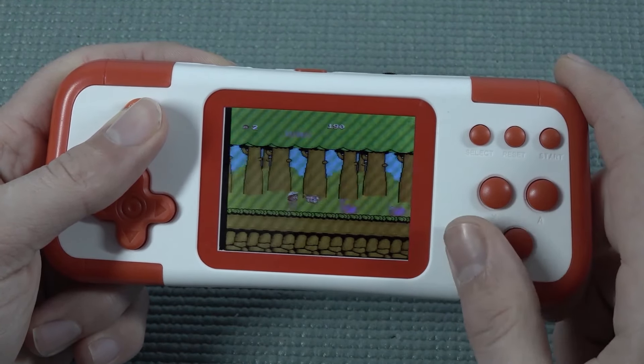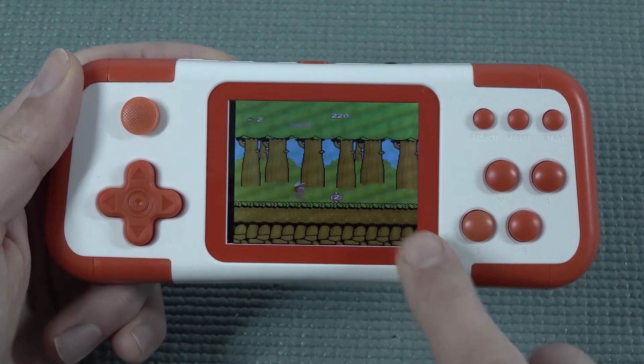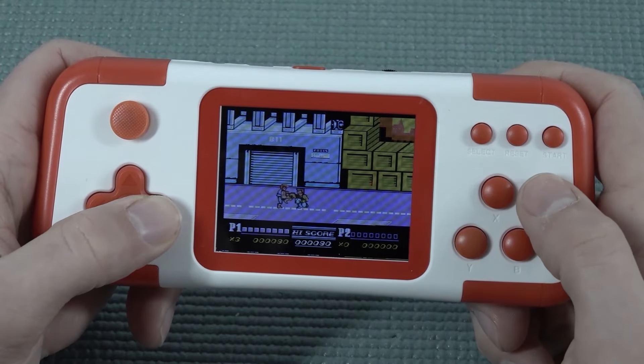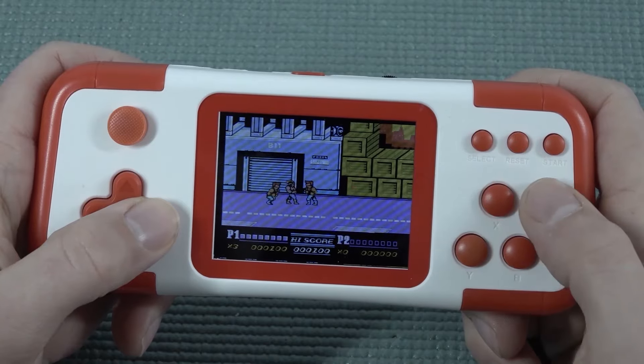For once I don't see a lot of screen tearing, which was a big problem with these devices before. Let's see how it actually plays when it comes to some beat-em-ups. The controls are so messed up.